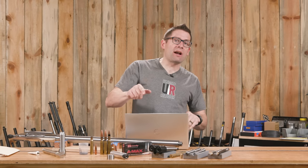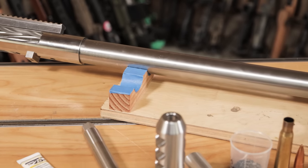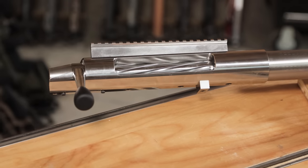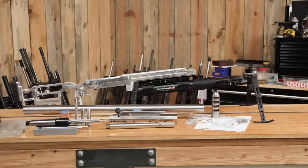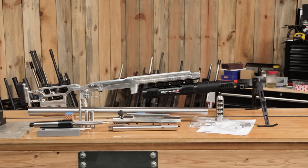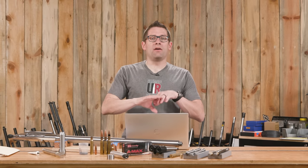You're going to want to check out the kickoff video where I talked about all of the build components, including the International Barrels barrel blank, the Bat EX Action, and some of the other components like the Accurate Rifle Systems ELR Chassis. We're going to follow this up with Cerakote work and final assembly and break-in and all of that.